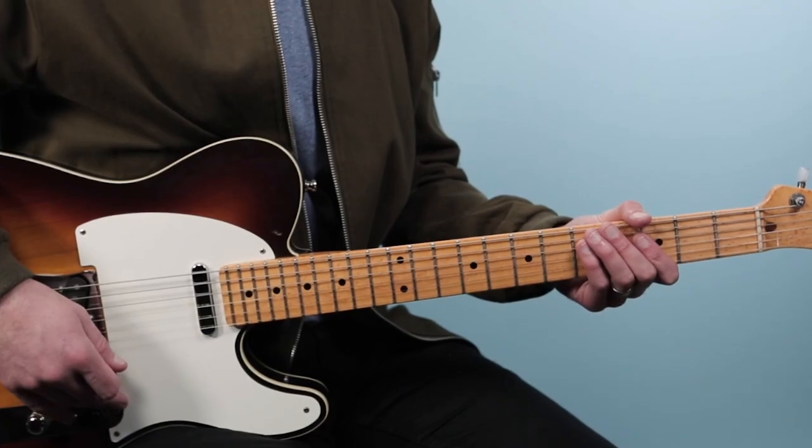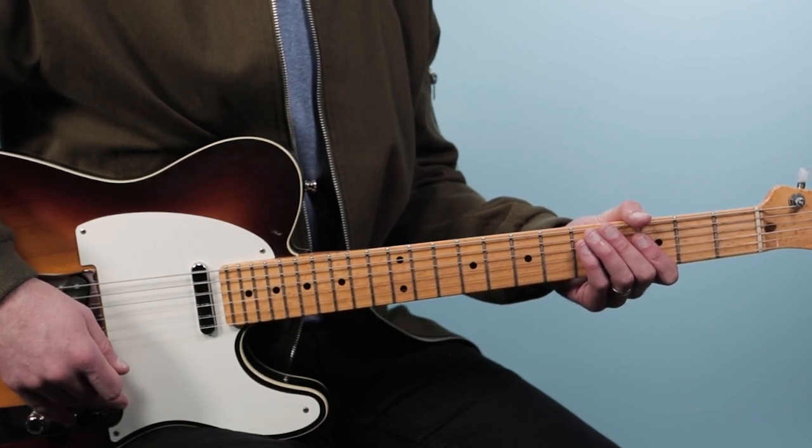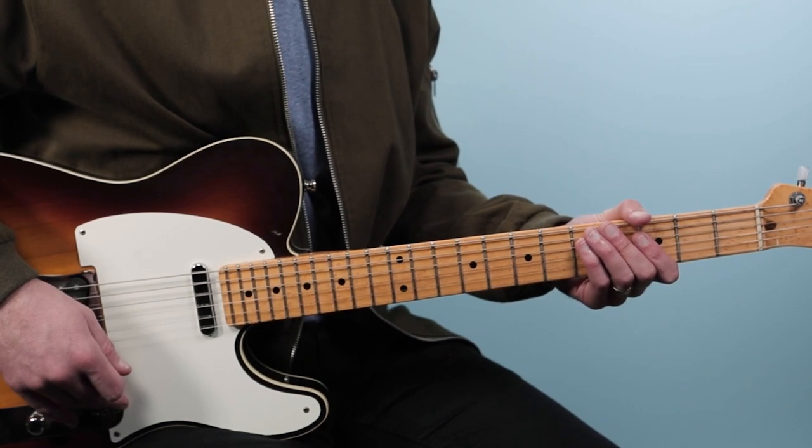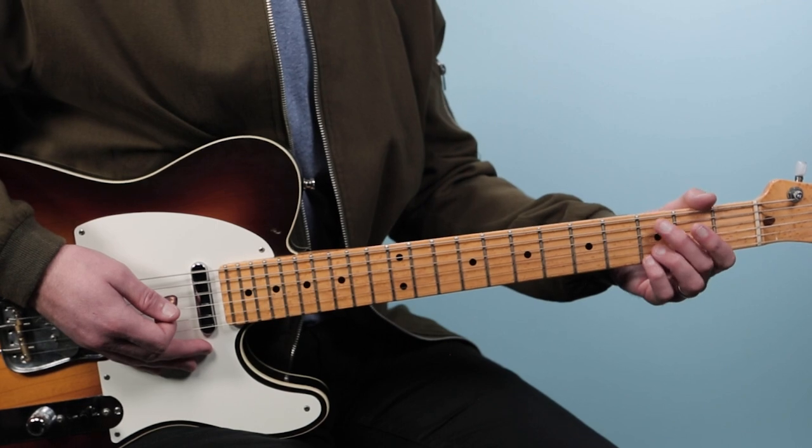Let's break down how to play Sitting on the Dock of the Bay as recorded by Otis Redding on guitar. We're going to kick this off with the intro — it's really just a four-bar vamp, just staying on a G chord. Here's what it sounds like.